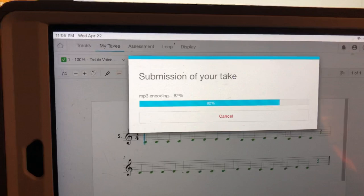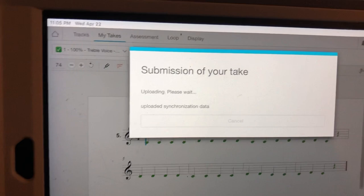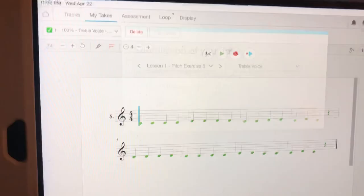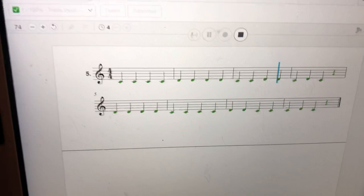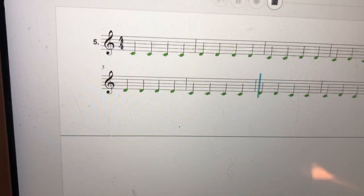Now if you had wanted to go back and listen to your take, you could have pressed the button that's next to the record button. I'm going to press close — if I wanted to go back and listen I could press this and hear myself. Do you see how all my notes turned green? If I had messed up you would have seen red. It'll even turn red if you're going a little bit out of tune, and it'll count the note wrong for pitch. So make sure you really try to stick to your DO and your tonic triad. Alright, that's all — good luck on your first assignment!